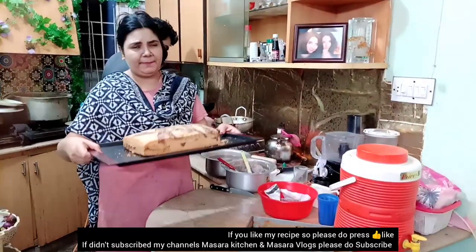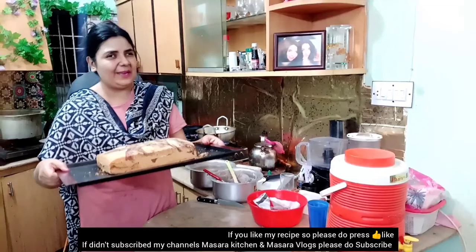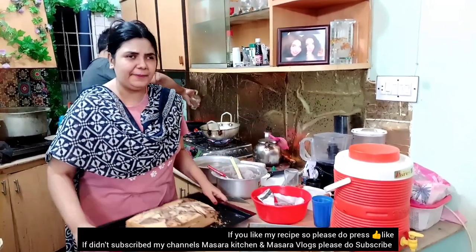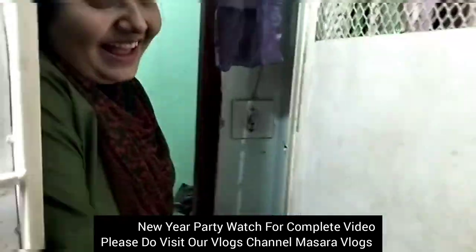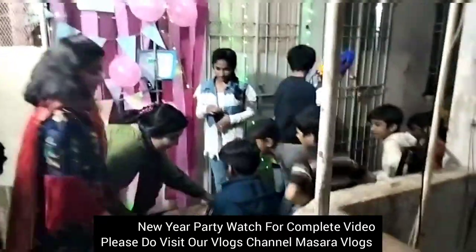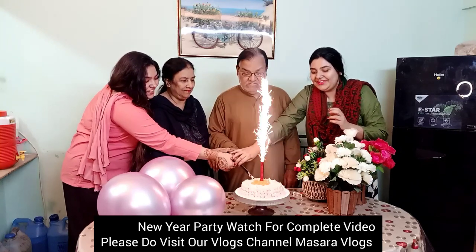If you like this marble cake recipe, please like this video. If you like our channel Masara Kitchen and Masara Vlogs and haven't subscribed, please subscribe and leave a comment. Masara Vlogs will show you what cake is made on New Year. Happy New Year!